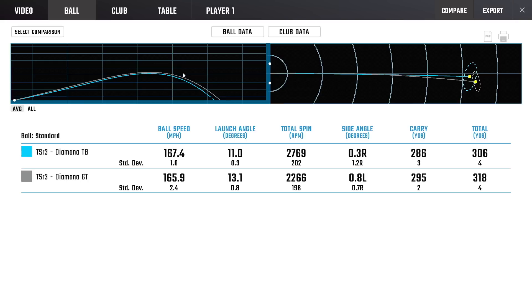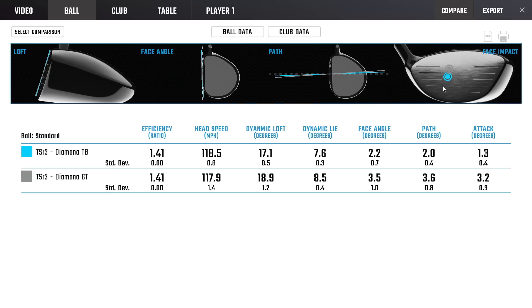Sitting in that little window right there is just money. We're taking the mid-launch, low-spin shaft, and it's actually launching quite a bit higher than the higher-launch shaft. Just again, matching up profiles for specific swing types is the more important thing here — and it's really the strike location that made the biggest difference in all the dynamics.